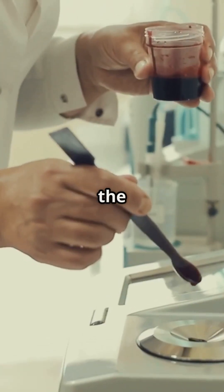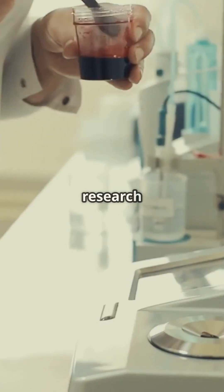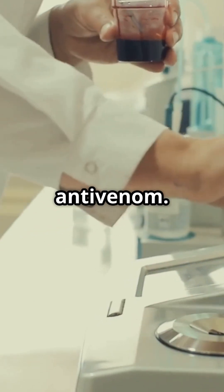In this video, we'll discover the amazing process of extracting snake venom, which is used in research and to make anti-venom.